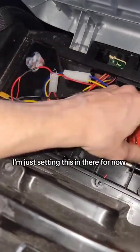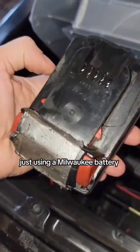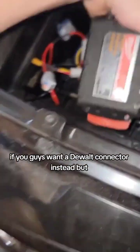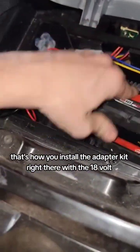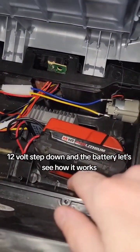I'm just setting this in there for now, and it's ready for the battery. Just using a Milwaukee battery — they have the DeWalt connectors too if you guys want a DeWalt connector instead. But that's how you install the adapter right there with the 18-volt to 12-volt step-down and the battery. Let's see how it works.